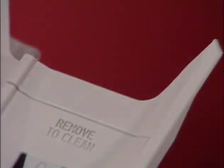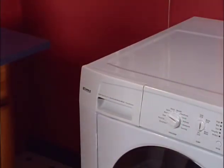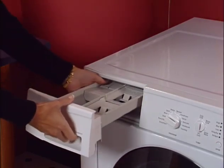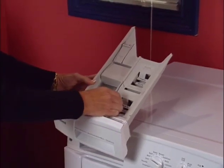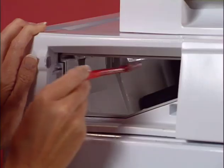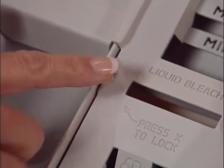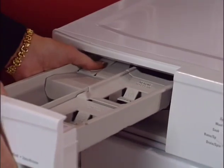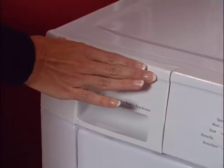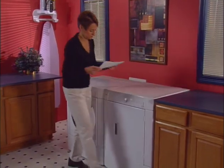The dispenser should be cleaned occasionally to prevent detergent or fabric softener buildup. To remove the dispenser, pull out the drawer until it stops, then depress the lock tab to remove it. Lift out the insert and clean the drawer, insert, and chamber with hot water and a small brush. Replace the insert by pressing down on the X to lock it in place, then return the drawer to the dispenser chamber. See the use and care guide for other tips on caring for your tumble action washer.